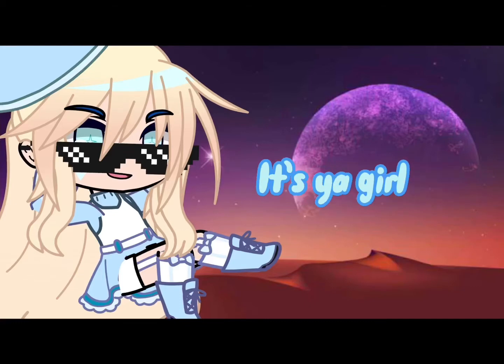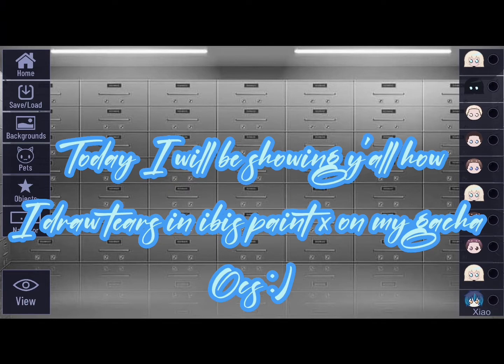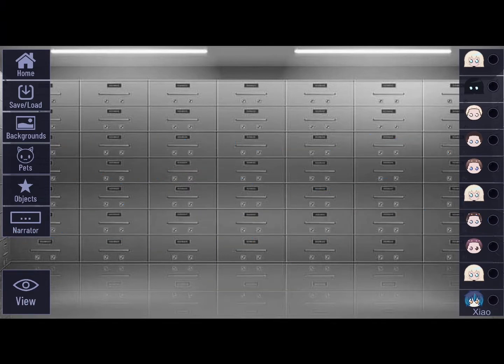Yo what up, it's your boy. Hey everyone, today I will be showing y'all how I draw tears in Ibis Paint X on my gadget. Let's start.